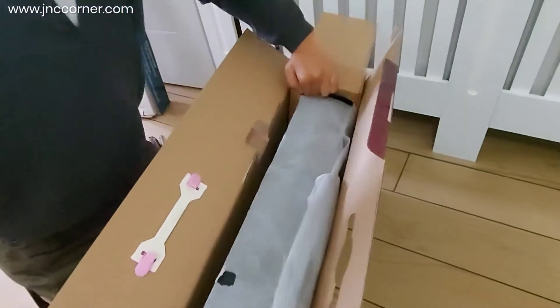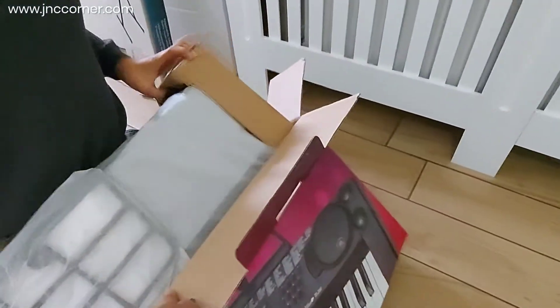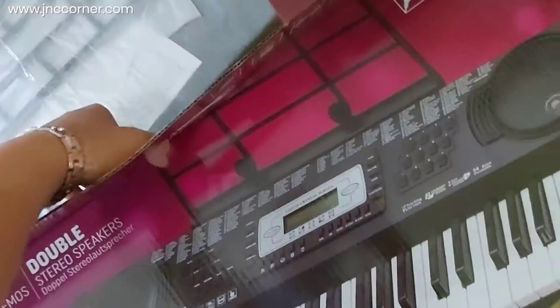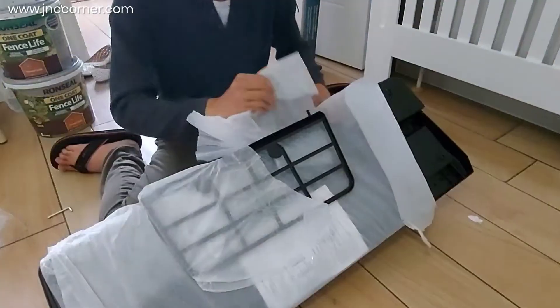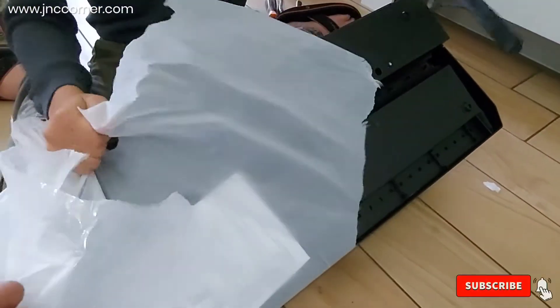We are also going to make a separate video for the review and features of this keyboard, so just click the top right corner for that. You can also check the link in the description box below.